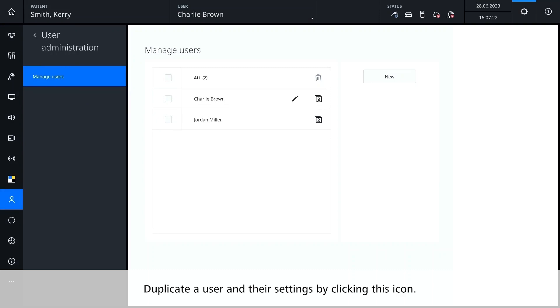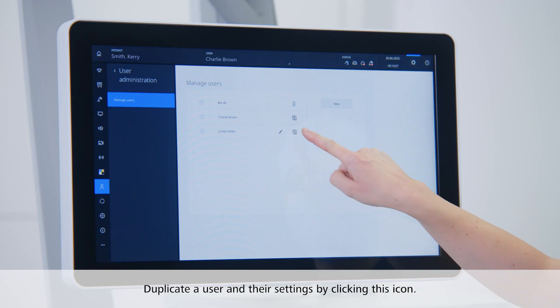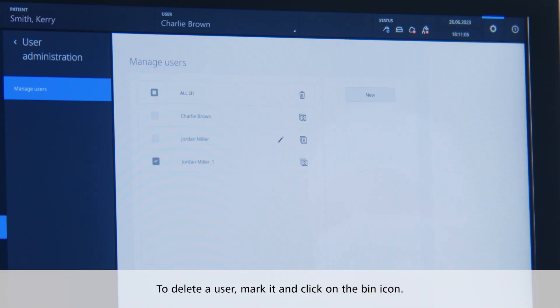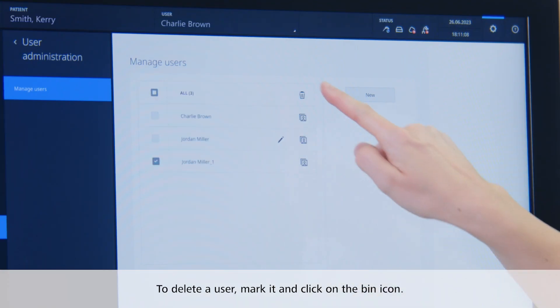You can duplicate a user and their settings by clicking this icon. If you want to delete a user, you need to mark it and click on the bin icon.